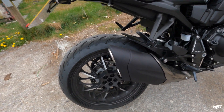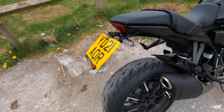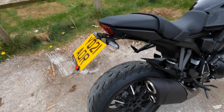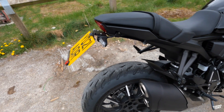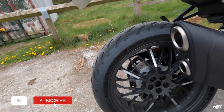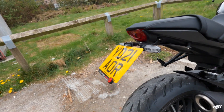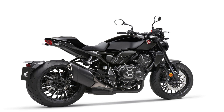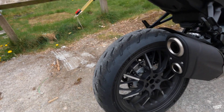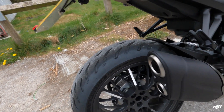There are a few changes here — they have actually put a tail tidy on the back of this bike and it definitely cleans up the back end. I'll stick a picture on screen of how it looks stock, as the tail tidy isn't standard. In my opinion, everybody who buys this bike should probably get a tail tidy on here.